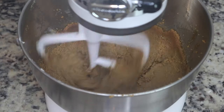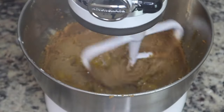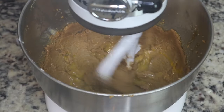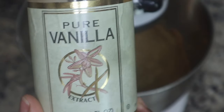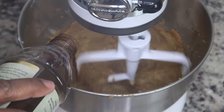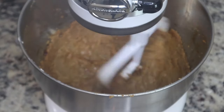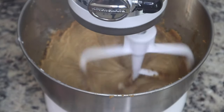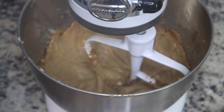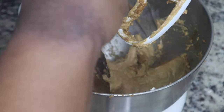Mix everything until it's nice and combined and creamy, and then I'm going to add in one egg. Make sure you mix that until it is well combined. I really enjoyed making this recipe — I'm all about trying new things. A lot of this stuff you can make at home versus buying it at the store, and that's what I've been trying to do. I'm going to add in a few teaspoons of vanilla extract.